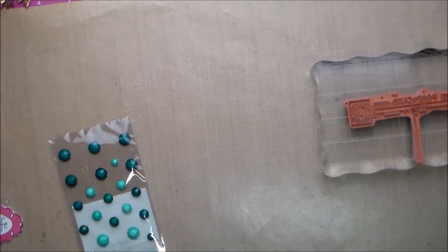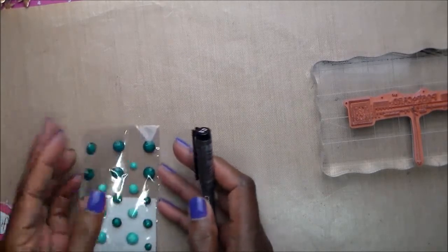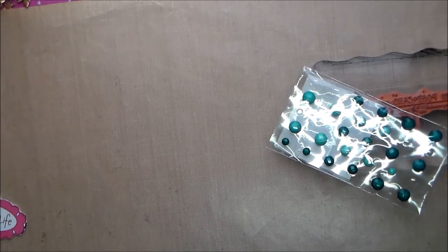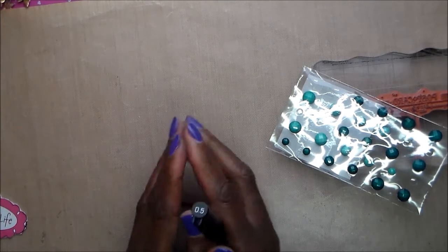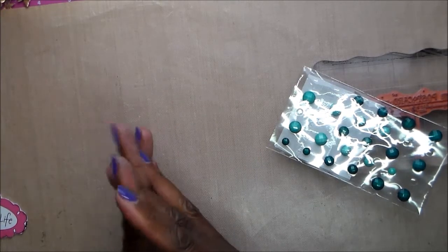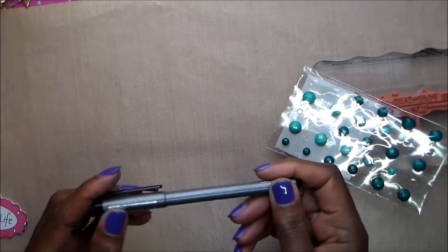Hello, this is Joyce, and I am here with another Saturday morning challenge with friends. As you can see, my desk is fairly junky today. I've been working a long week, busy, and I am just glad to be home and able to do a little crafting. Our challenge this week was to make postcards.